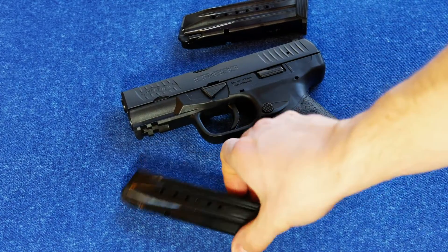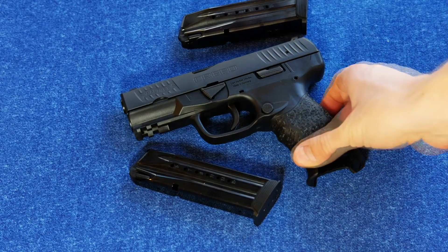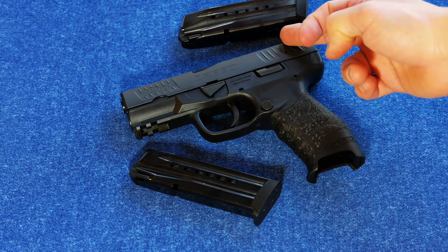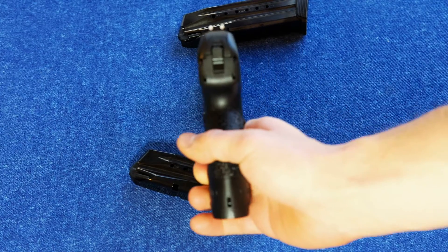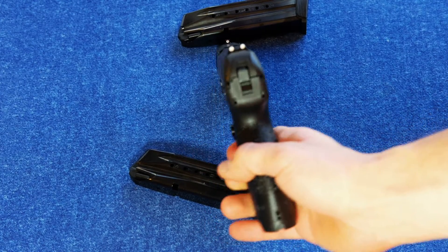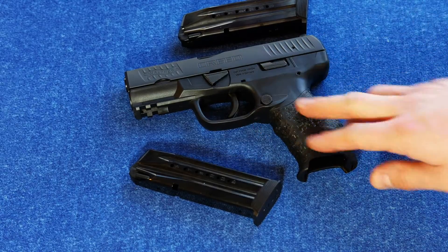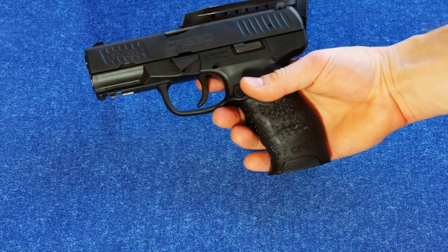It's got a 16-round magazine plus one in the chamber. It is 7.3 inches long, 5.6 inches tall, and 1.3 inches wide. It's got a 4-inch barrel, and it weighs 27 ounces with the magazine.